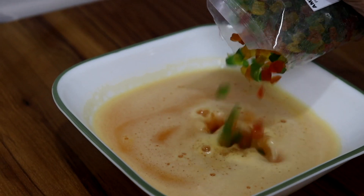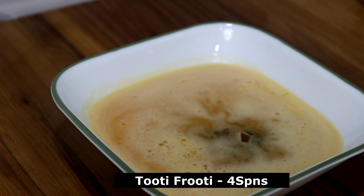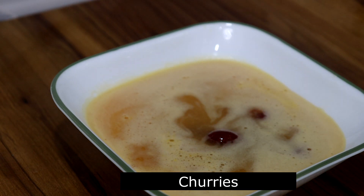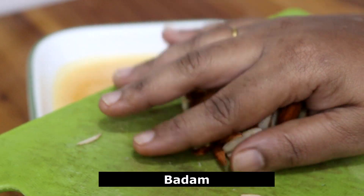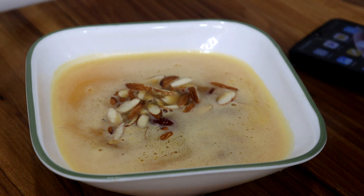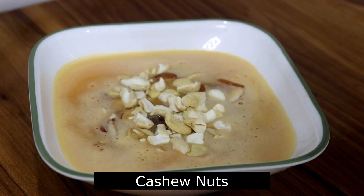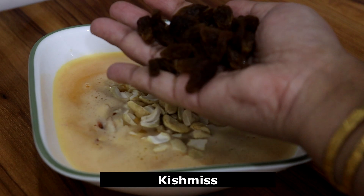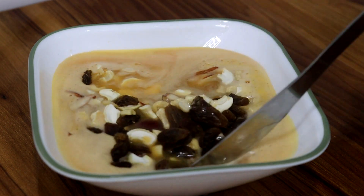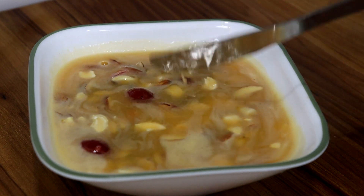First, I will add 4 spoons of tutti frutti in 3 colors. You can get tutti frutti at the supermarket. I will also add 1 cup of cherries. Then I will add some dry fruits and 1 cup of raisins. You can also add red berries and blueberries to the dry fruits.